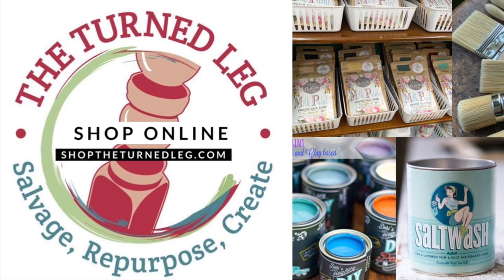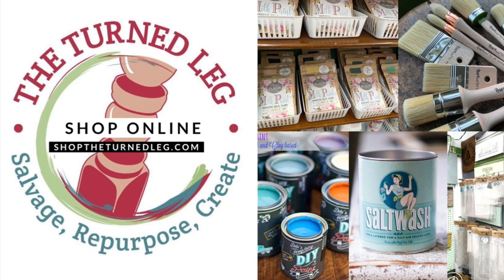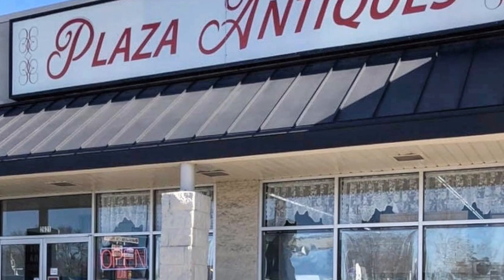To purchase any of the products you're seeing me use here, you can shop my online store at shoptheturnedleg.com, or if you're local, you can shop my booth at Plaza Antiques and Collectibles Mall in Lincoln Park, Michigan.